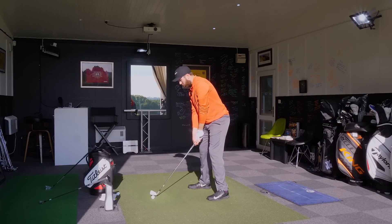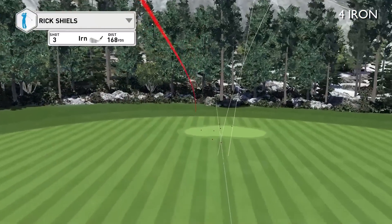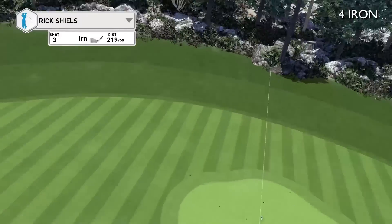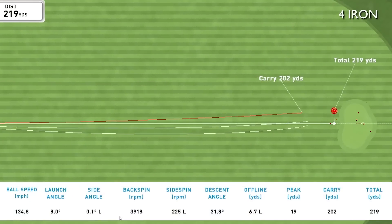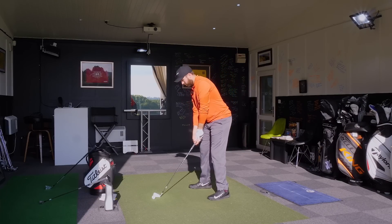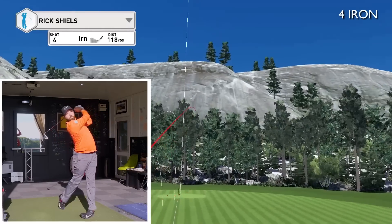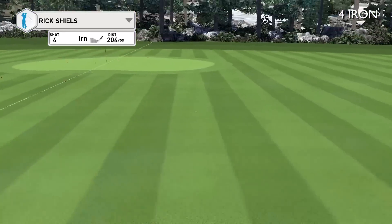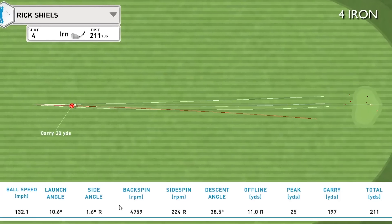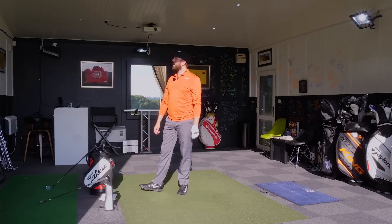That third shot was a thin — a terrible strike. It found the front edge, but honestly that was a dreadful strike. That's showing a little bit of forgiveness at 205 carry distance, and I really did catch that low on the head. The last two were a bit scrappy, off the bottom, but still almost got to the front edge of the green at 230. So considering they were bad hits, they've actually done well.